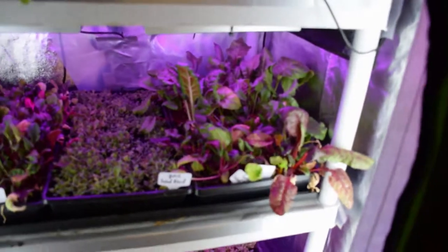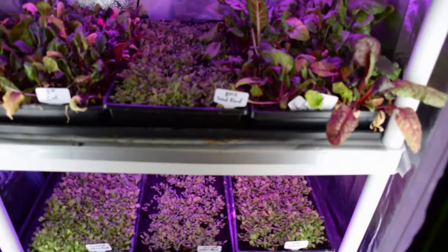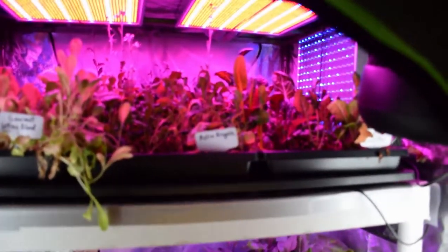I think I've got the focus figured out on this thing. I'm using an AFF setting on this DSLR so it's supposed to focus faster and use some servos or something.